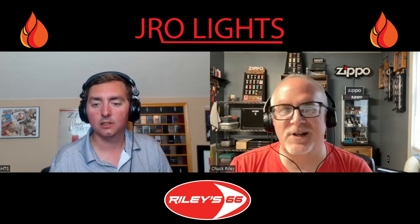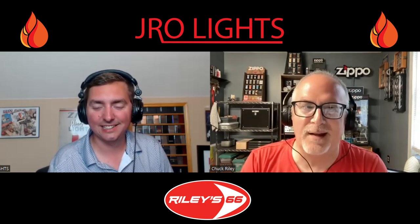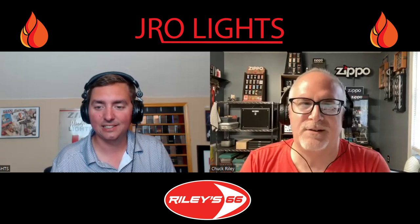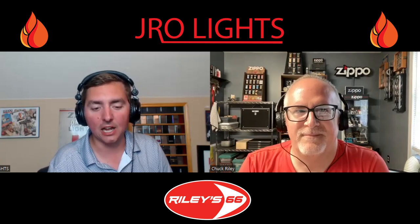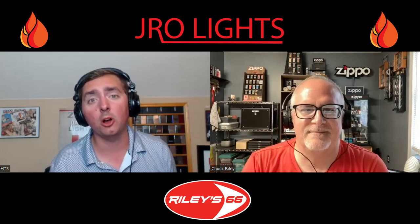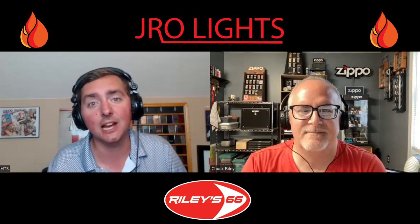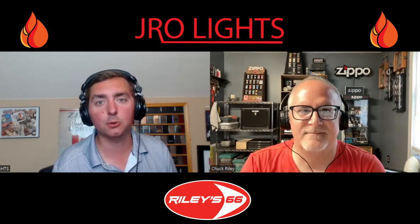You're welcome — thank you, John. Keep making the great videos; they're really enjoyable, and I think the collectors need good channels like yours. Thank everyone for watching. Be sure to like, share, and subscribe. Also go to riley66.com — link will be in the description below. This is J-Ro Lights; we'll see you on the next one.